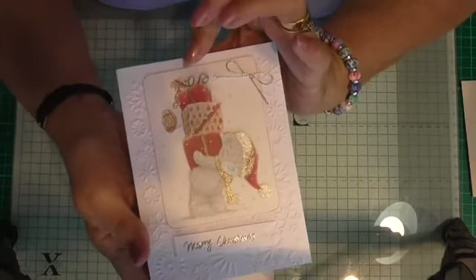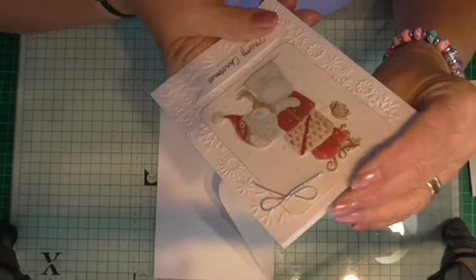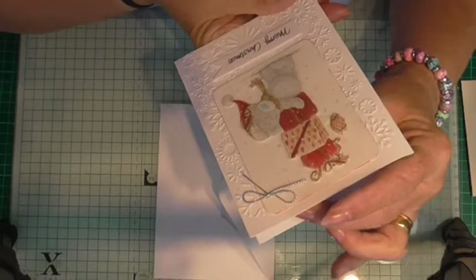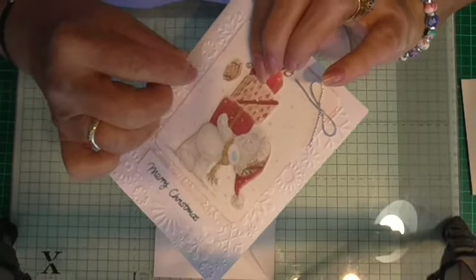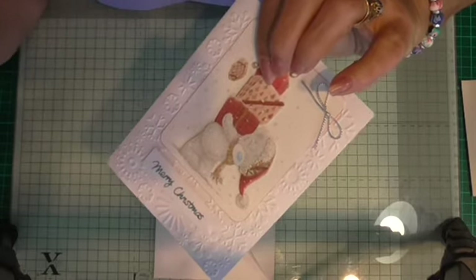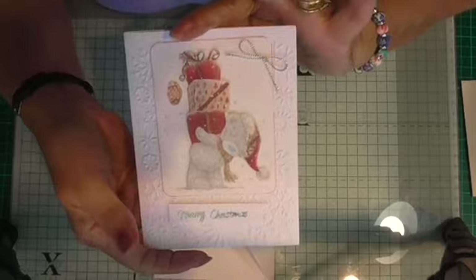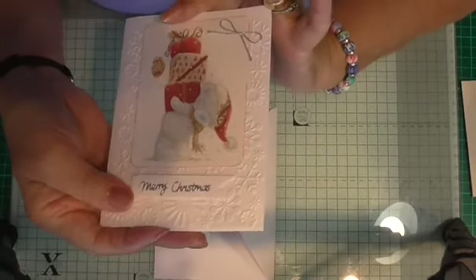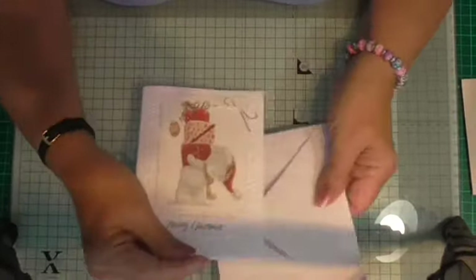And then this one — he's carrying presents on his back, and one's fallen off! Oh dear, somebody's going to be surprised when one present's short. I noticed there's a little piece that's been cut off and left there. So yes, he's a bit weighed down with all those parcels on his back, but I'm sure he'll manage. And that one says Merry Christmas and a Happy New Year. So that's them.